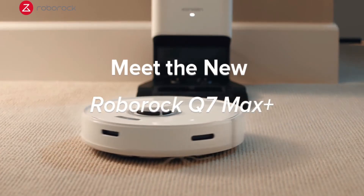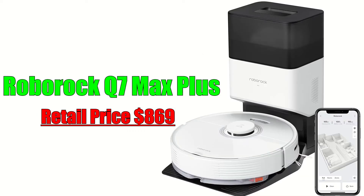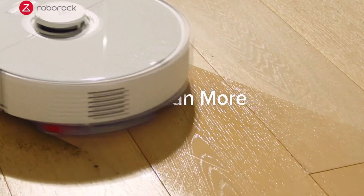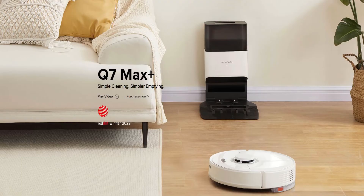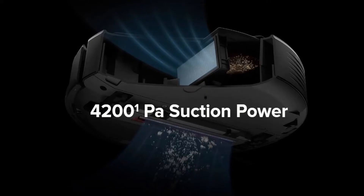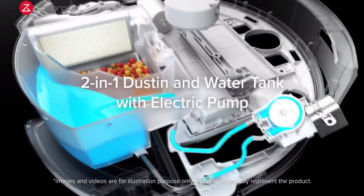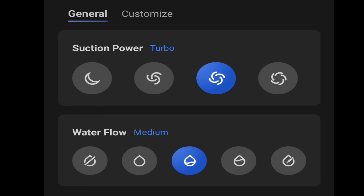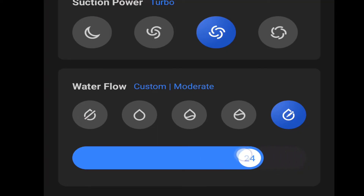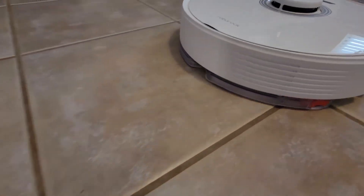Finally, at the top of the line we have the Q7 Max with a retail price of $599 for the robot only. The Q7 Max Plus adds the dock, which has a retail price of $869. You get several more upgrades over the less expensive Q7, but you also sacrifice the larger dustbin, which is back down to the standard 470mL in size. The Q7 Max gets its name because it has a more powerful vacuum motor with 4200 Pascals of suction. The internal dustbin is an all-in-one design that is part dustbin and part water tank. The water tank is rather large at 350mL, and unlike the Q7 it is electronically fed, which means you can precisely control the water output and also shut the water flow off at any time. If you plan on using the robot vacuum to mop frequently, then this is the one to look at.